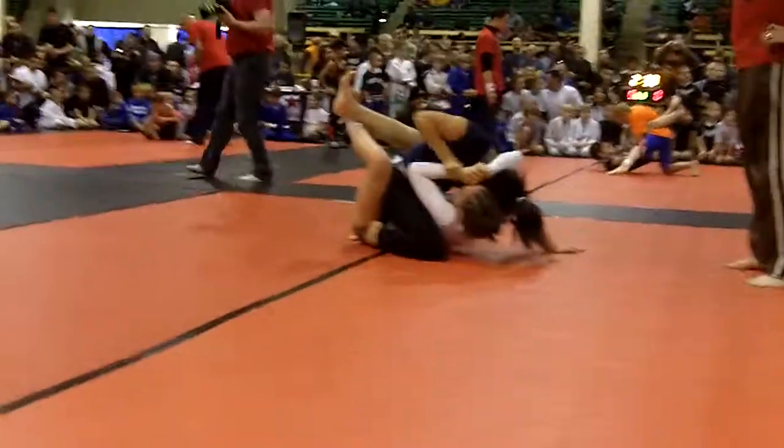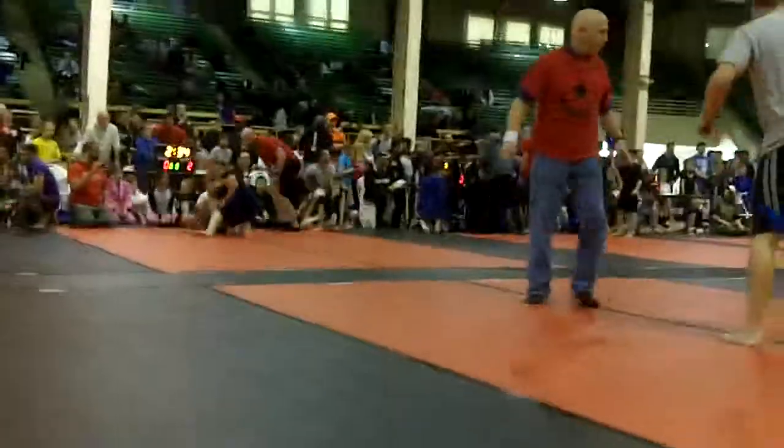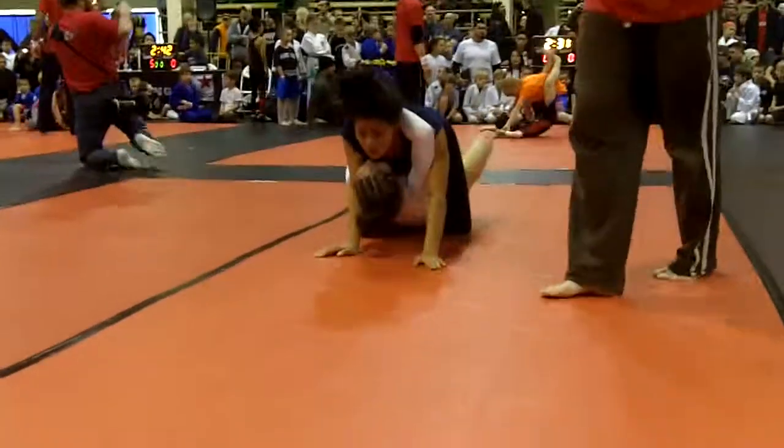Laura, good. Now start scraping your head out. Good. Head out. Base, Laura. Don't let her grab again. Laura, base. On each side of her head. Good. Good.